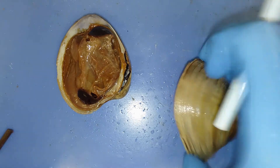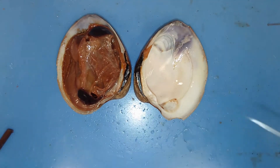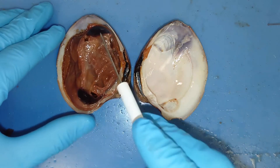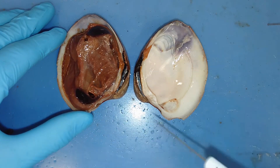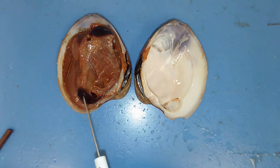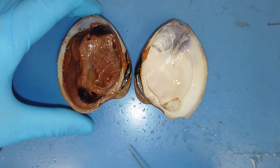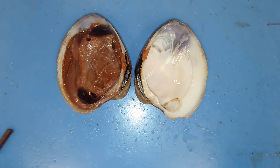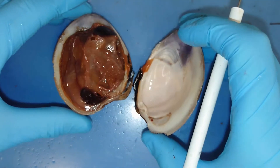In class Bivalva — bi meaning two — we have two shells. These two very dark structures here are what attach to the shells and keep them closed. These are called abductor muscles, and these abductor muscles can close the shell with a lot of strength and keep it closed for a very long time, but they can't open with a lot of force.